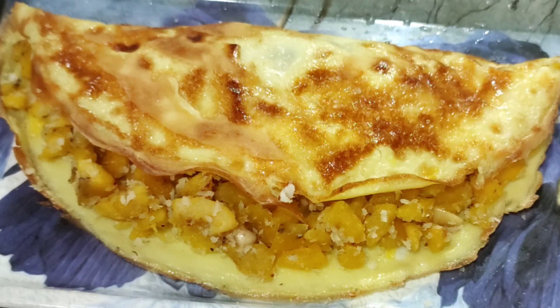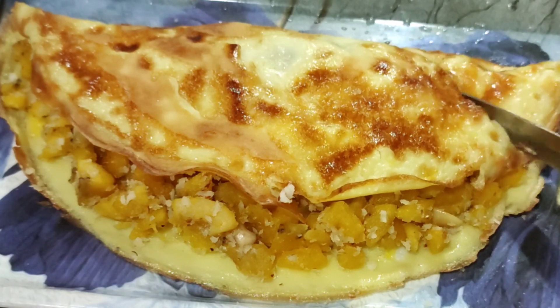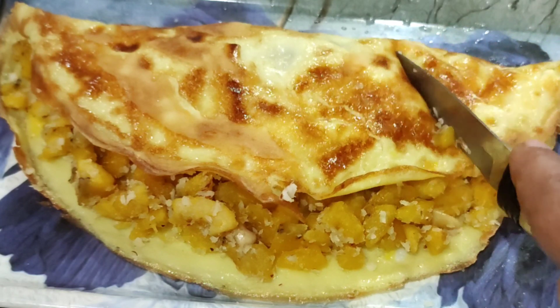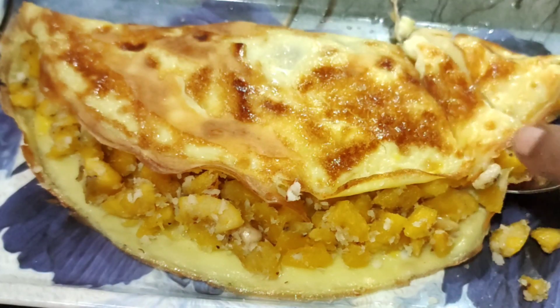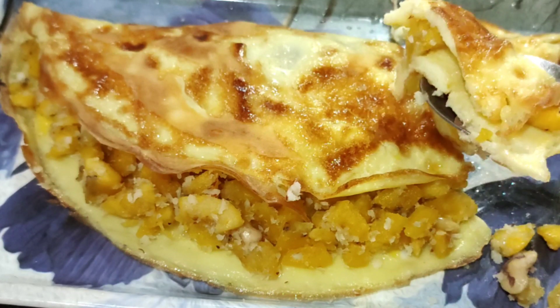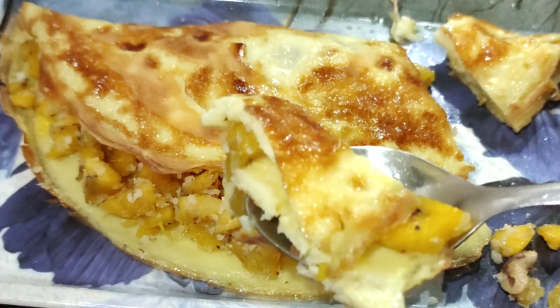This recipe is a very simple recipe. It is a good recipe for the taste. Are you ready for this recipe?